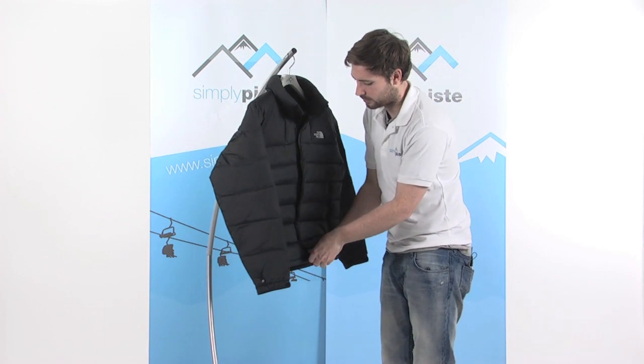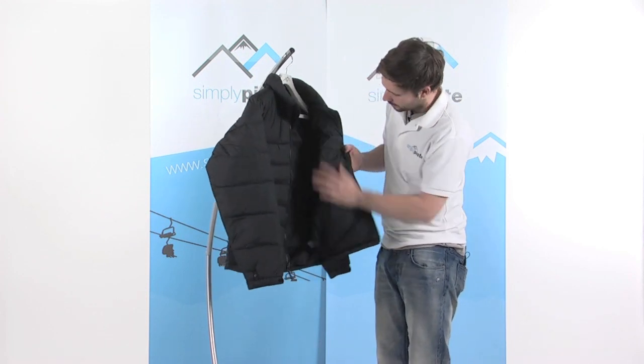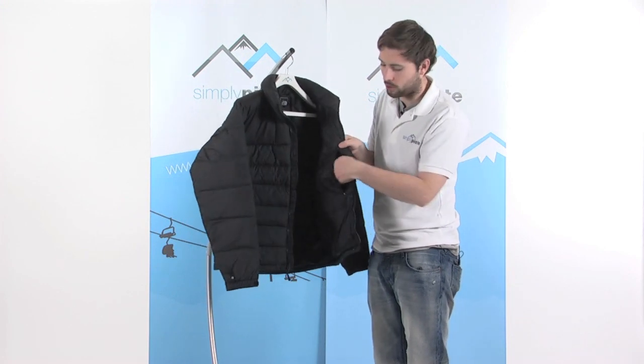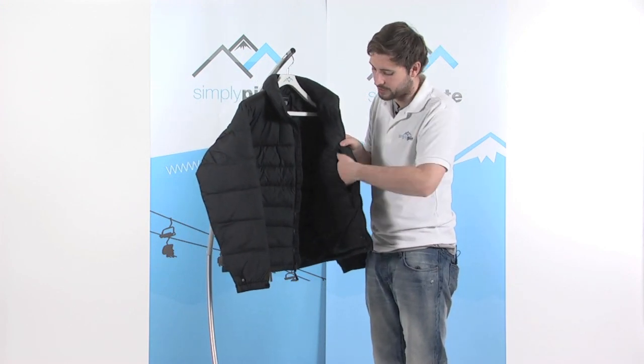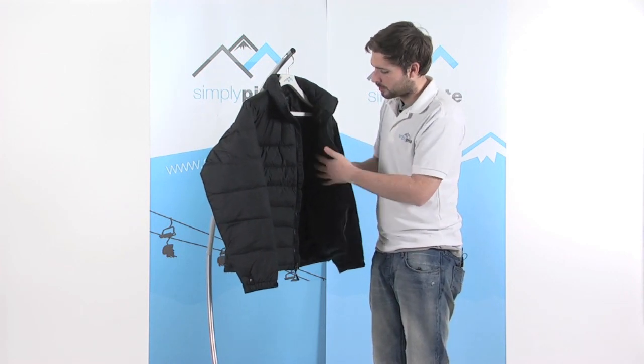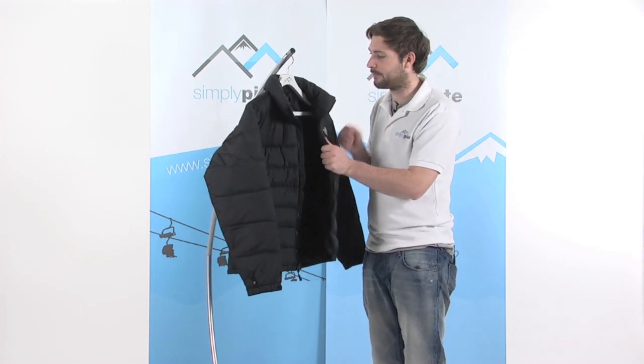On the inside it's a relatively plain design, but we've got a little utilities pocket in here — a great place to stash all your bits and pieces, anything you need to keep safe and secure close to you.